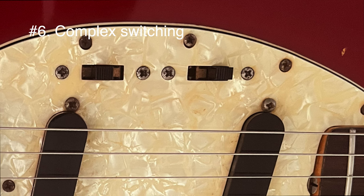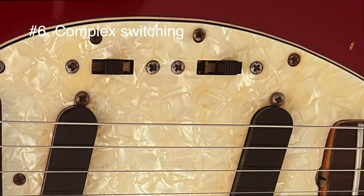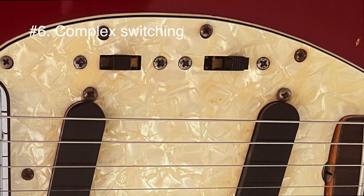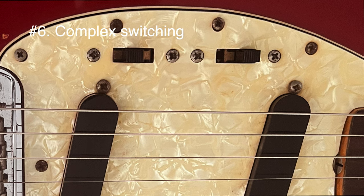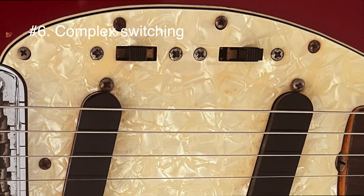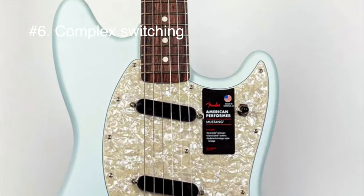Number six: the pickup switching. It can be confusing and prone to accidental switching. You can't go quickly from the neck pickup to the bridge — you have to set the two switches correctly and plan your switching. If you are the kind of player that's constantly switching to different pickup combinations, it can be difficult and challenging. I'm glad that there are Mustang models with a three-way switch.